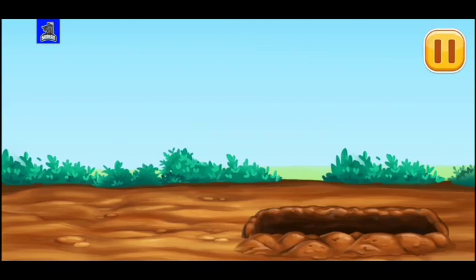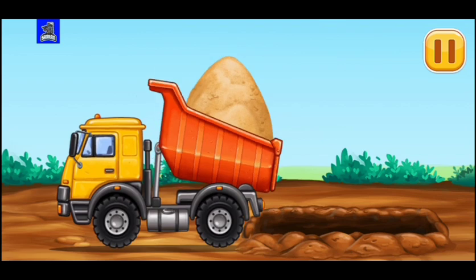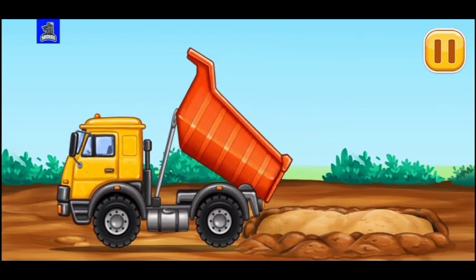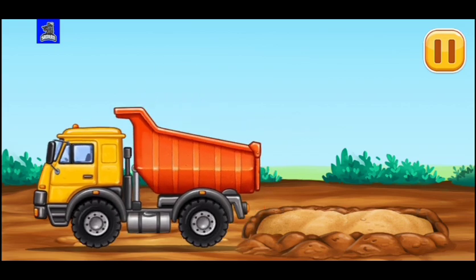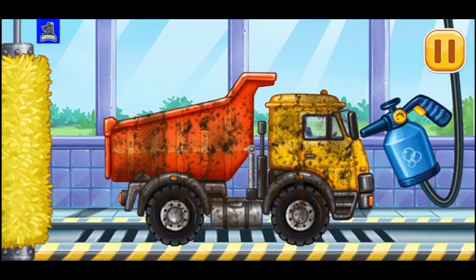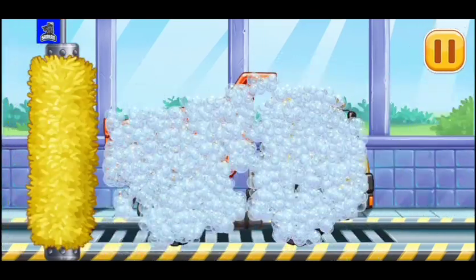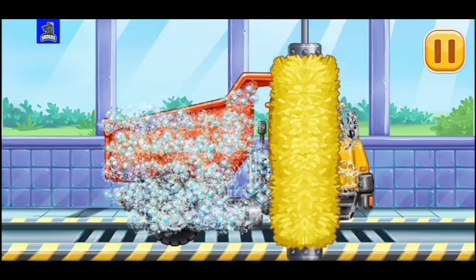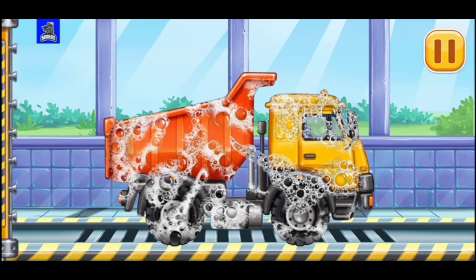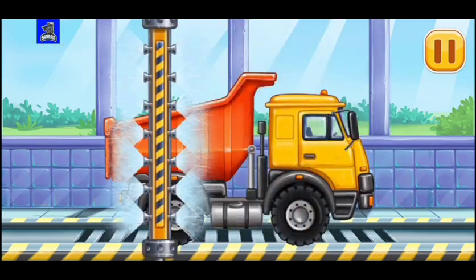Let's make a sand blanket. Let's wash Dumper. Let's wash Dumper.